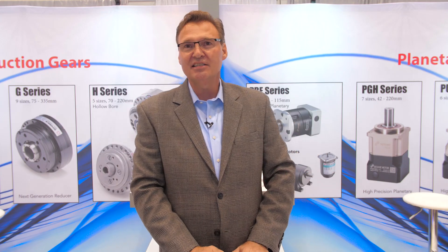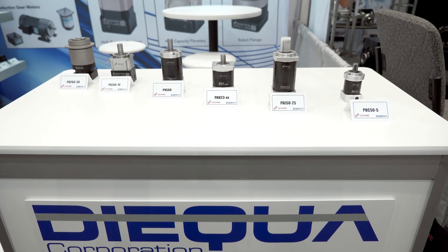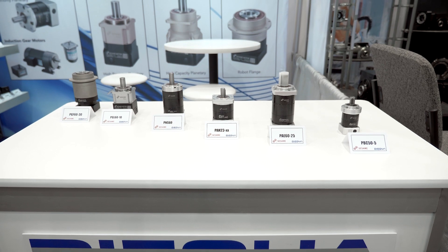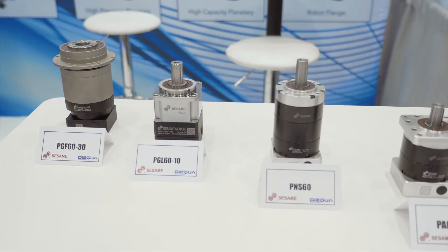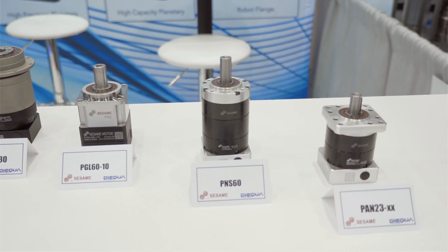On this side of the booth, we have the Sesame line of planetary gearboxes. These come in a very wide range of styles, sizes, ratios, and precision levels. As you can see behind me in some of these products here, we offer them in an inline version, a right-angle version, and they can have a shafted output or a robot flange output.